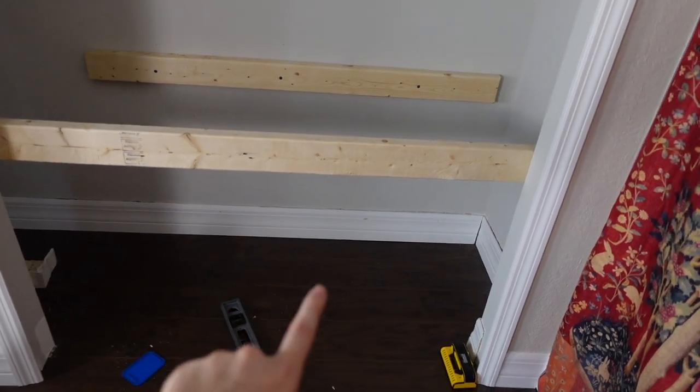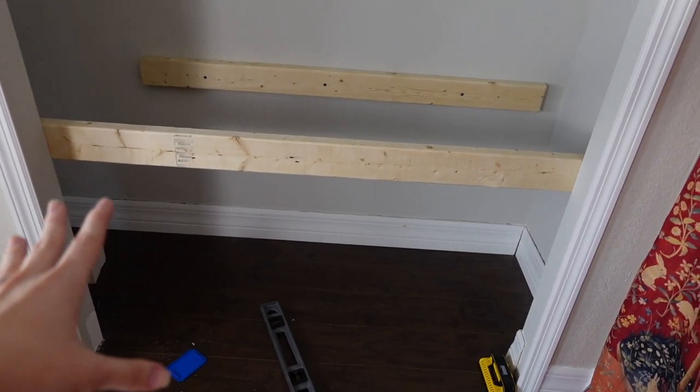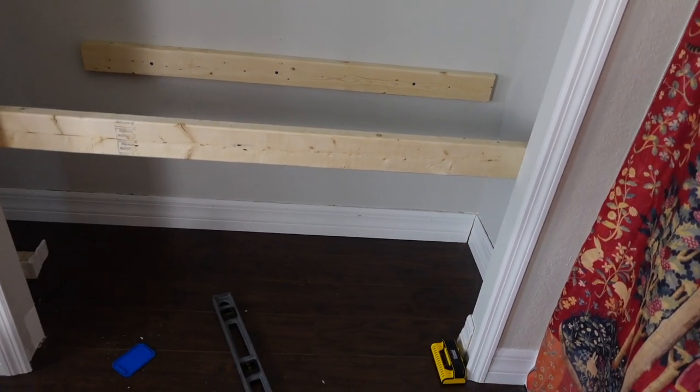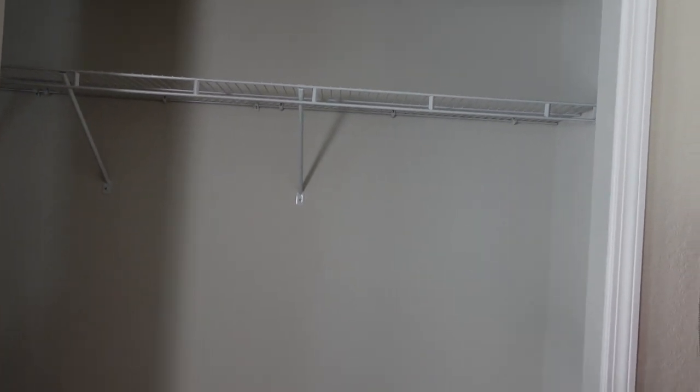It's going to be a floating bench. All underneath here I'll be able to store some things and keep this as storage. I'll just be putting bins so it looks nice and neat. I'm really loving it, and we still need to remove that wire rack.